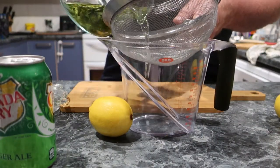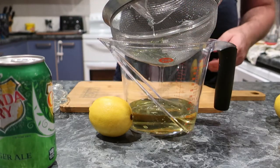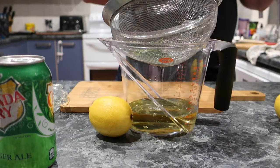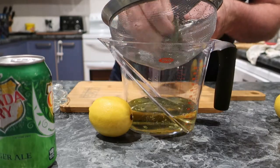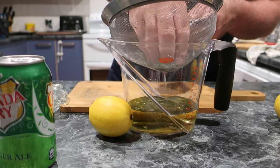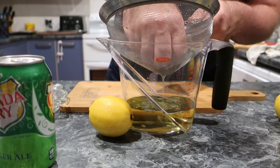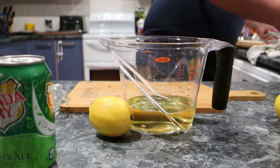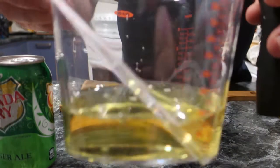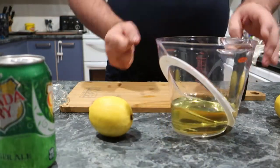So we're going to strain in the mint simple syrup — in it goes. Look at that colour. Squeeze every last little bit of flavour out of the mint leaves. Look at that colour. Let me see it better from the top. It's got a nice sheen to it, and that's all the mint flavour and mint oil now infused into that simple syrup.